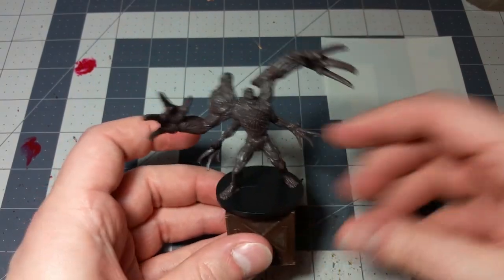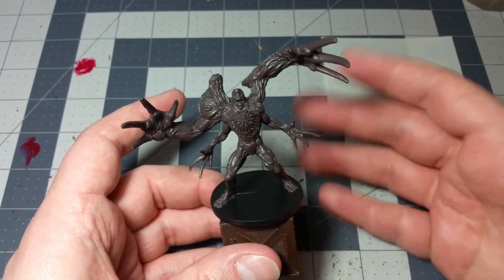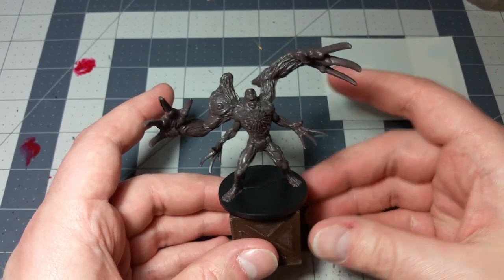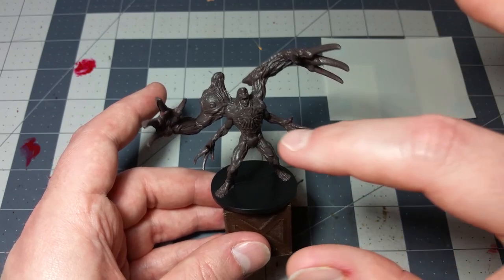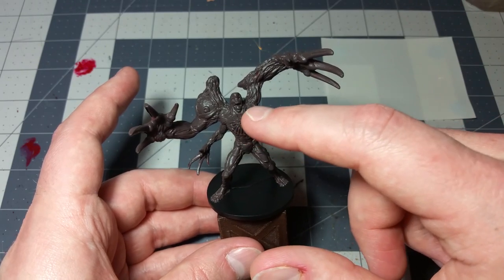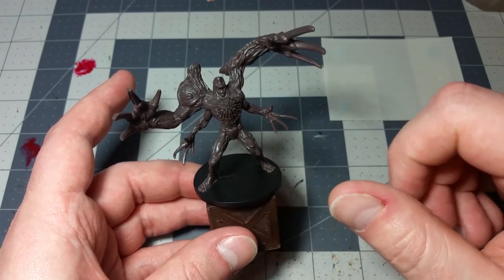The first thing I started with was a layer of dark stone, which I figured would be a pretty good base coat for Birkin Stage 3. As I was looking it up online, I thought: what is the color scheme for this guy supposed to be? I've seen a lot of different things. Looking at the original gameplay footage of Resident Evil 2 and even Resident Evil Darkside Chronicles, he's supposed to have a very dark color scheme. I also just knocked out the base using matte black.